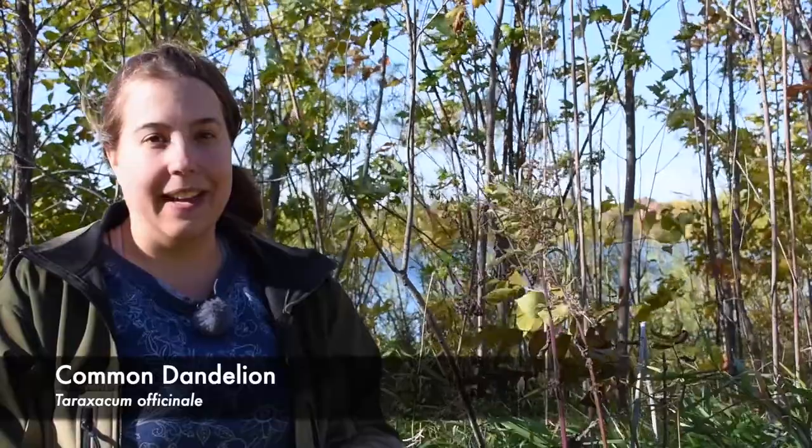Identifying dandelion is actually a little bit trickier than most people give it credit for. For example, here in Minnesota there are actually two different species of dandelion: the common dandelion and the red-seeded dandelion. The two can be used interchangeably — the only reason you'd want to tell them apart is if you're a botany nerd. As far as I know there's no taste difference or medicinal difference between the two, but I think it's an interesting little fact.